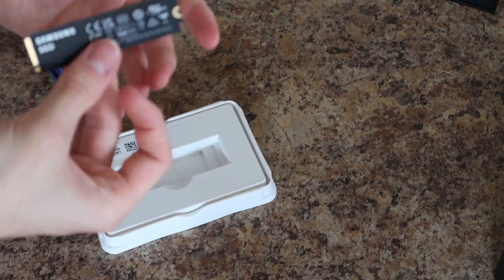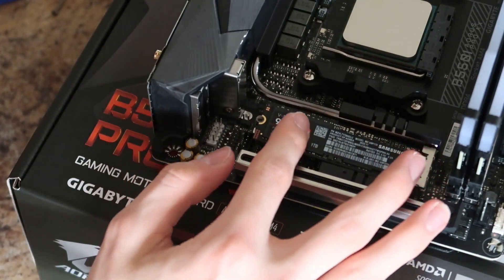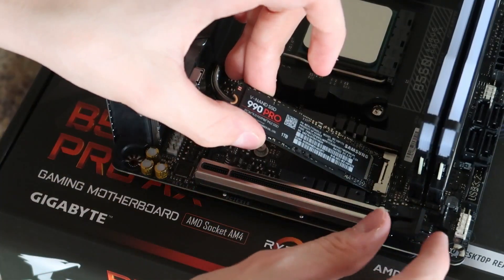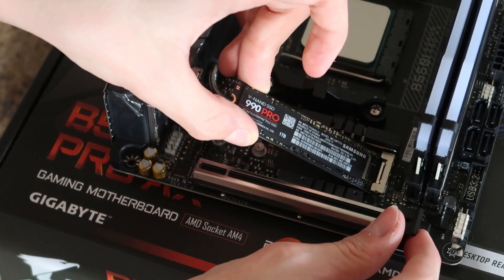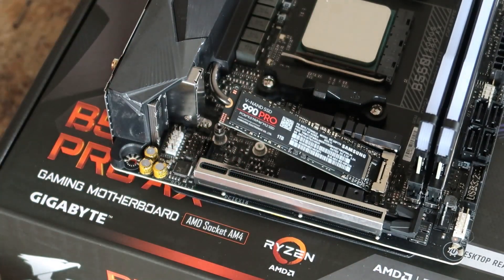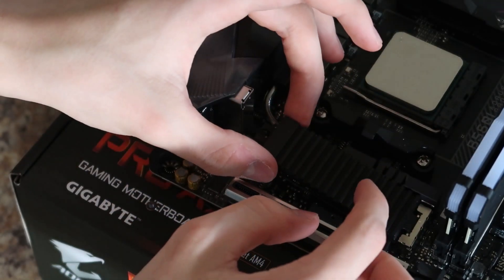Next thing was the SSD. After unboxing it, it was time to install it. At first I was going to install it in the front NVMe slot, but for some reason the standoff is too high and the screw doesn't go in properly. I don't know what happened, but it was very confusing and frustrating. I eventually decided to put it in the back NVMe slot, though I'm not sure I recorded that — if I did, I don't know where the clip went.